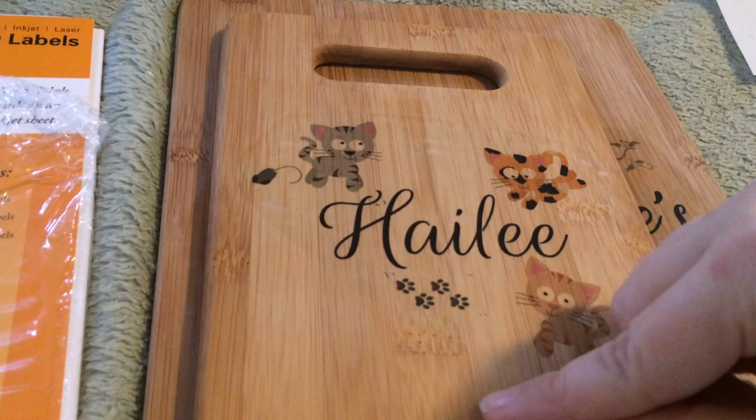This is so much easier than the paper rub method. I've done so many different ones like this and everything comes out absolutely beautiful and perfect. I'm so glad I found this. If you have any questions give me a holler, and don't forget to check out the Craftsman's channel — he's awesome.